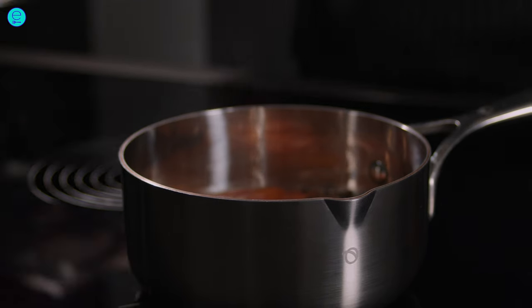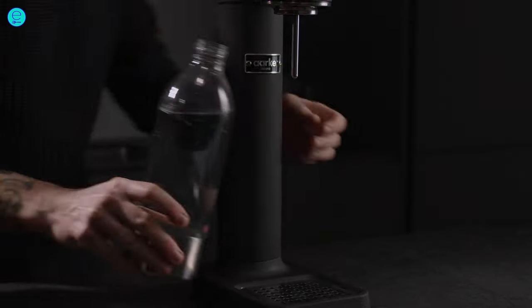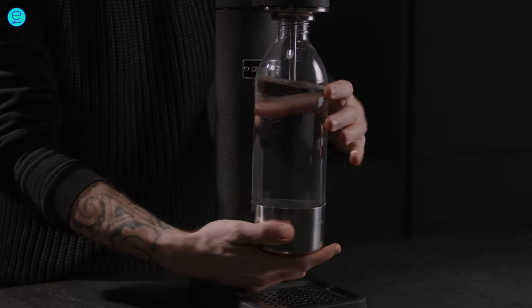Bring the liquid to the boil and leave it to flavor for an hour. Now make sparkling water, but you can sure use bottled sparkling water too.